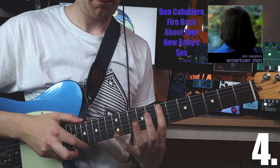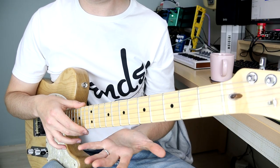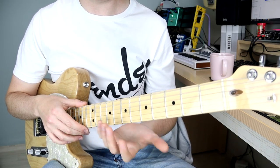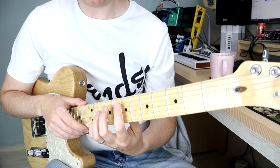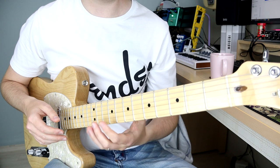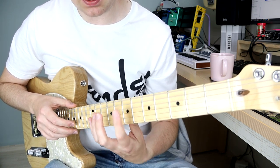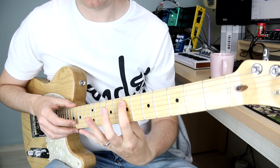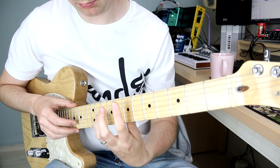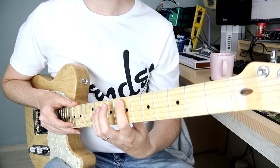The song David was talking about was a Don Caballero song. Ian Williams plays it with one hand, just tapping with the left hand — hammering on from nowhere. First I'm going to play it without using any muting technique at all, so you can hear what kind of overtones you can run into with ringing strings.